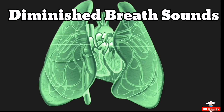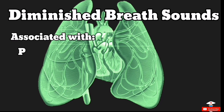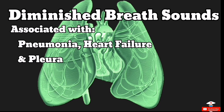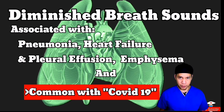Next is diminished breath sounds. Here are a few reasons for decreased breath sounds. Number one: air or fluid found around the lungs, as in cases of pneumonia, heart failure, and pleural effusion. Number two: thickness of the chest wall. Number three: overinflation of part of the lungs, like emphysema. Number four: reduced airflow to part of the lungs, which I typically hear in patients who have COVID-19 as well.